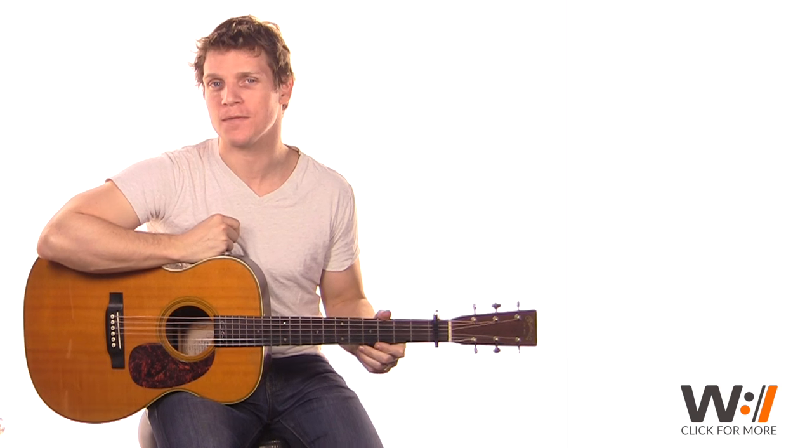Hi, I'm Jason Hautzma, guitar instructor for worshipartistry.com. In this YouTube lesson, we're going to be taking a look at the acoustic rhythm part for Lincoln Brewster's Made New.